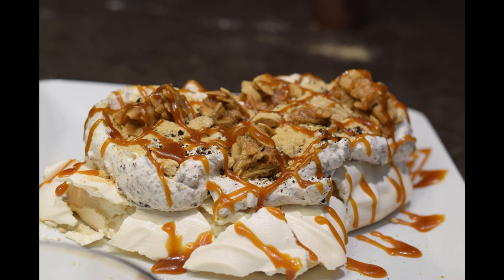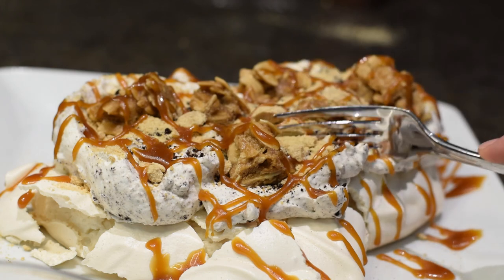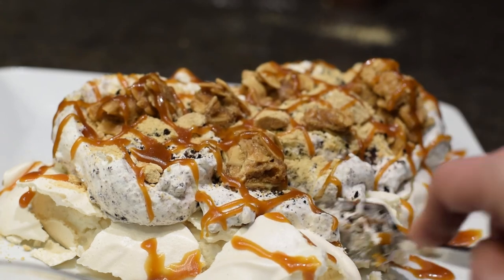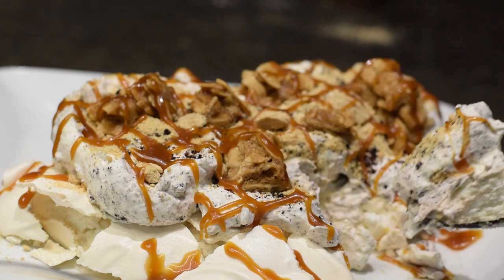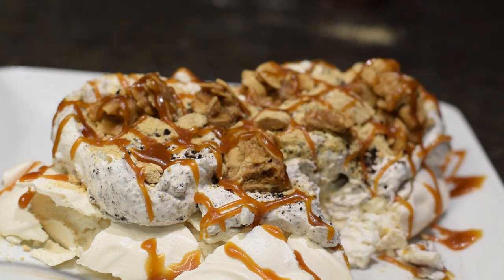Pavlova doesn't have to be fussy or intimidating, and I'm going to prove it to you today. We're going to make a Pavlova that breaks all the rules and will still impress all your dinner guests when we're allowed to have dinner guests again. The other great thing about this Pavlova is that it's incredibly inexpensive to serve up some gourmet flavor any season of the year. Let's get to it.